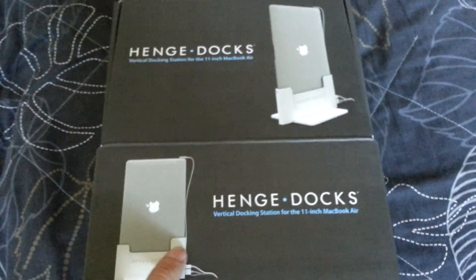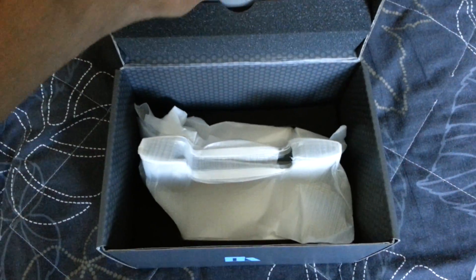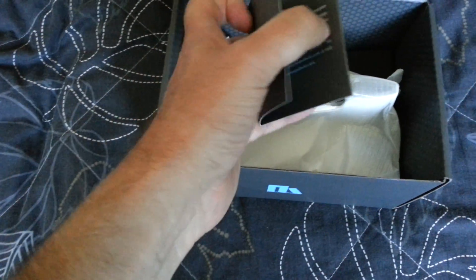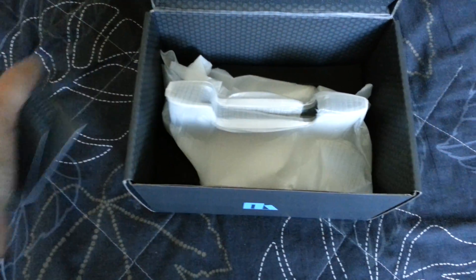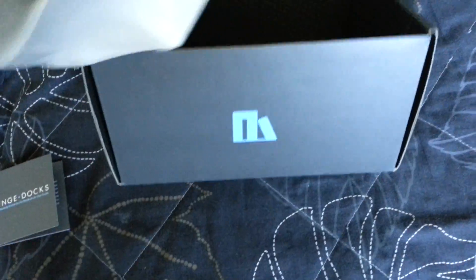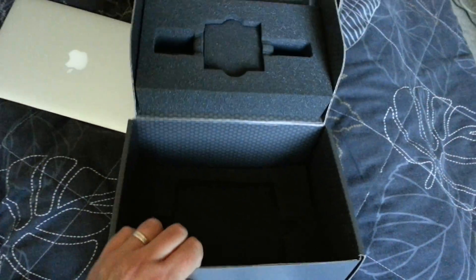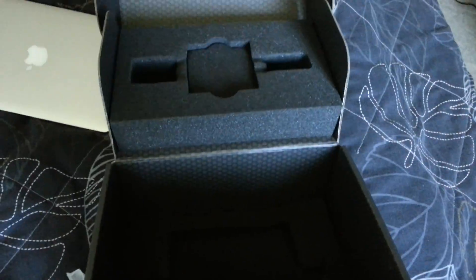Looks nice. And here it is. We begin with the documentation — it's a quick guide to set it up. That's it in the box; it's empty now. Kind of a nice box, almost Apple-designed.